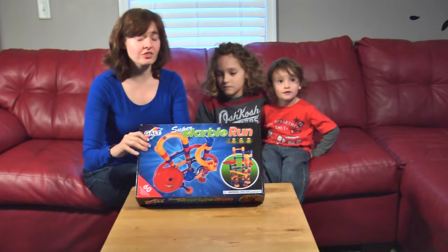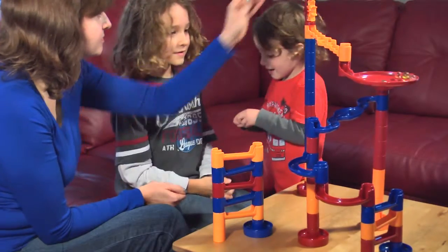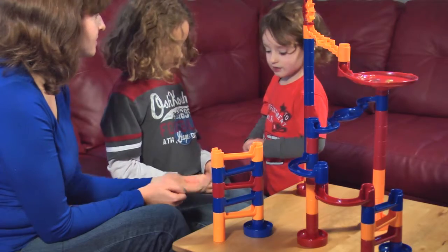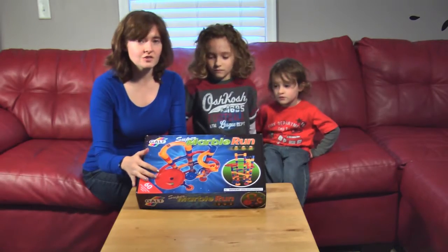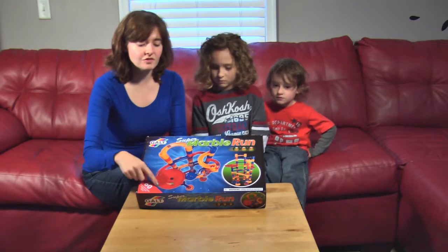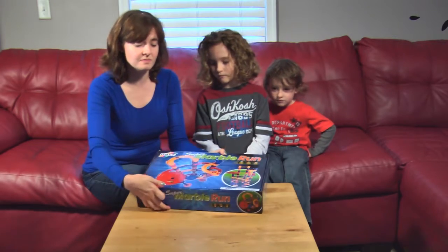This will actually be our third marble run set by Galt. We were so impressed with it the first time, and we absolutely loved it, but realized with two kids there just weren't enough pieces. So we got another set, and finally another one. Each of the sets has a few different pieces — lots of tall parts, a few specialty pieces, and each set will have totally different specialty pieces.